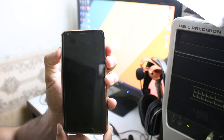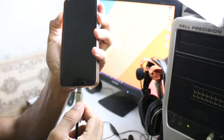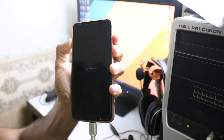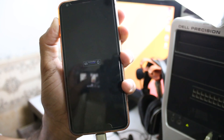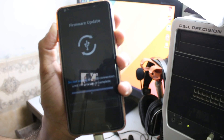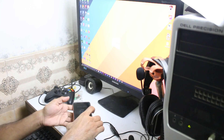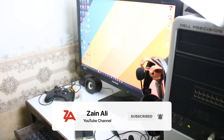After it turns off, press and hold the volume up key and plug in the USB cable while still pressing volume up — don't release it. And you can see here it says 'Download Mode.' My phone is now in download mode.